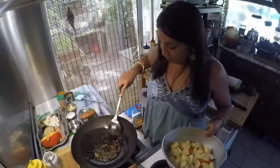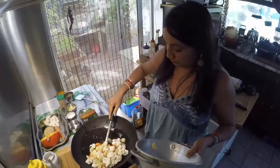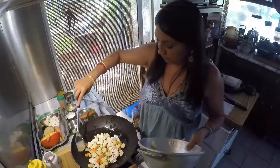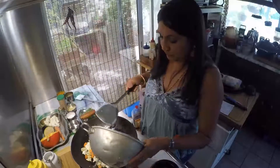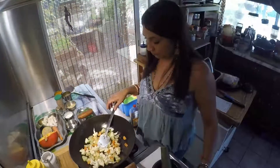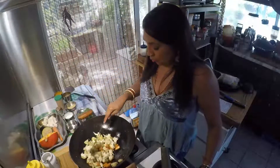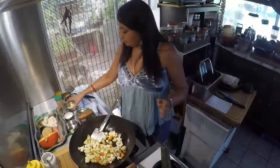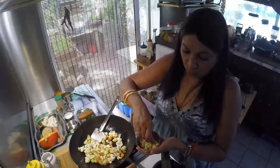Une fois que mes petits grains ont crépité, je vais mettre directement les légumes dans le wok et je vais bien les mélanger. Je vais les laisser griller, les laisser prendre un peu de couleur. Au bout d'à peu près trois minutes, je vois que mes pommes de terre se colorent un peu. Ce n'est pas cuit, mais c'est déjà un peu grillé. À ce moment-là, je mets le gingembre, coupé en petits morceaux et légèrement broyé avec le couteau pour qu'il n'y ait pas de gros morceaux dans la bouche.